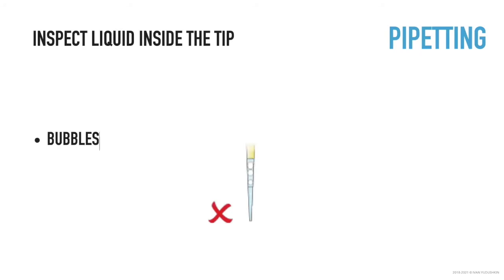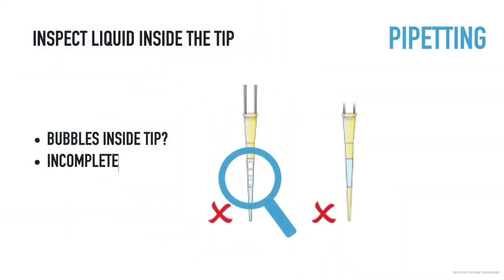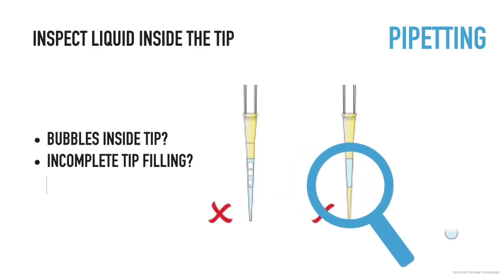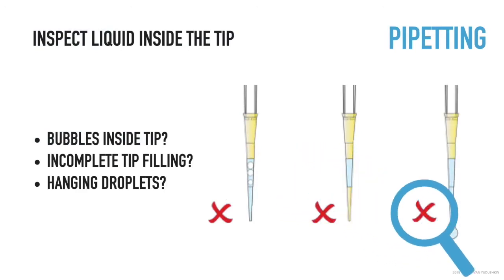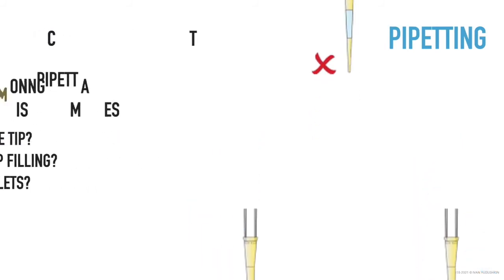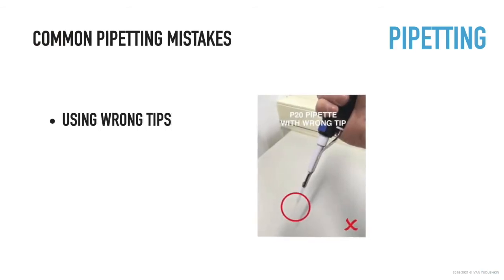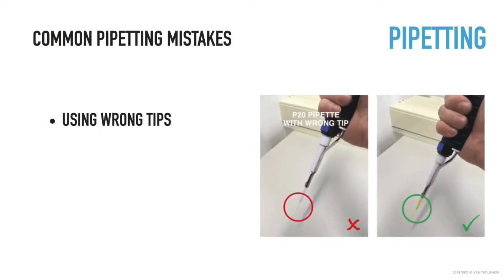Inspect the liquid in the tip for bubbles, residue, incomplete filling, and other pipetting errors. In case the tip is not full or you have any pipetting errors, dispense the contents and repeat aspiration. Using wrong tips is one of the most common pipetting problems. Make sure you use tips within the specified pipetting range.